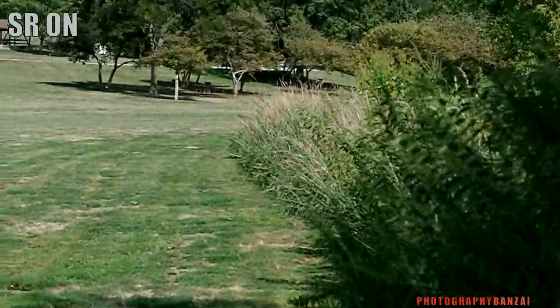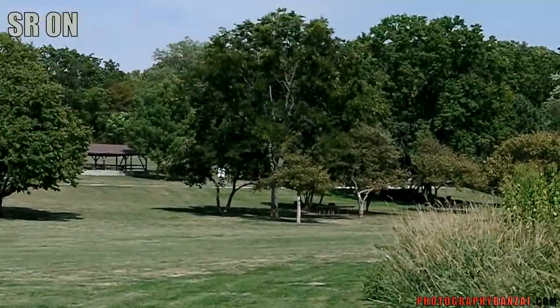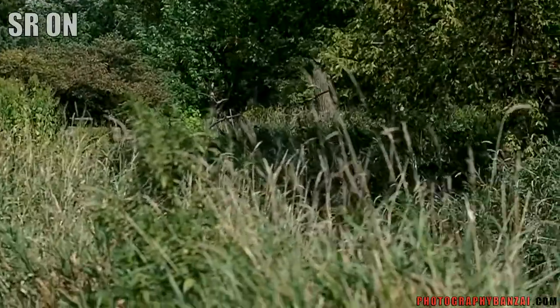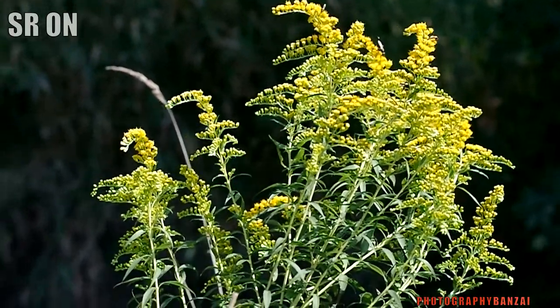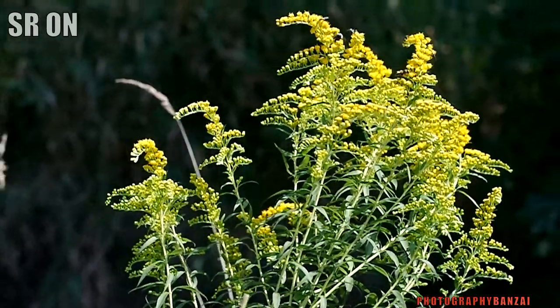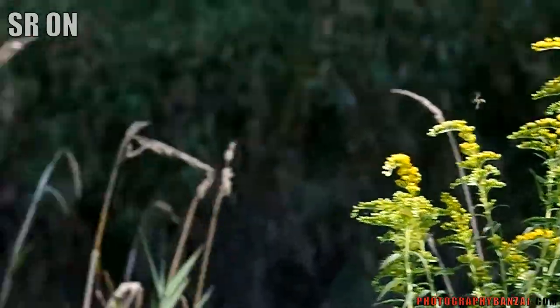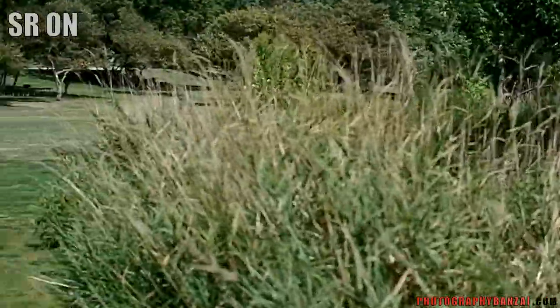Very smooth with the hand focusing. One negative of the K01 is that it doesn't currently have the peaking mode while video is being recorded. However, it's not too difficult to hand focus, especially with a longer lens.